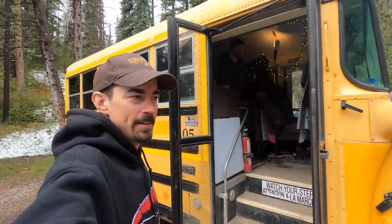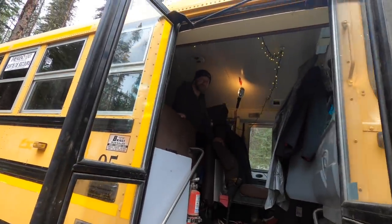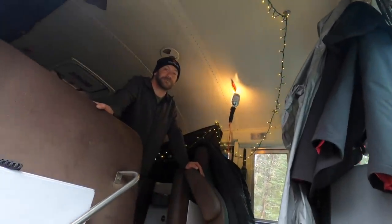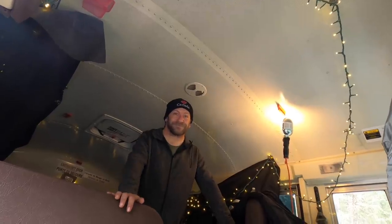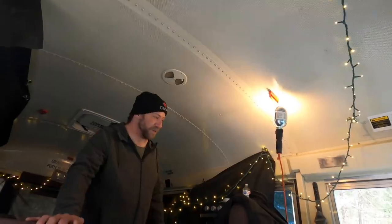I never really did an official introduction — I figured everyone would know who Steve is. He became a YouTube sensation for his stealth camping videos, but he's just bought this bus and is setting it up to live and travel in. So we're gonna get a quick tour. Well, thanks Foresty — welcome aboard, everyone.